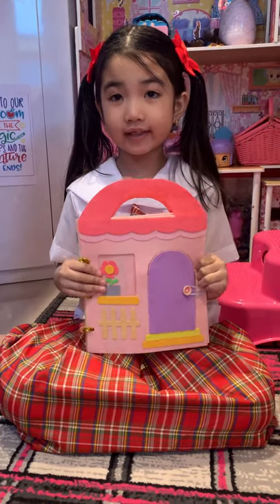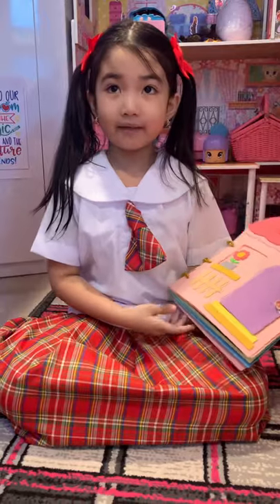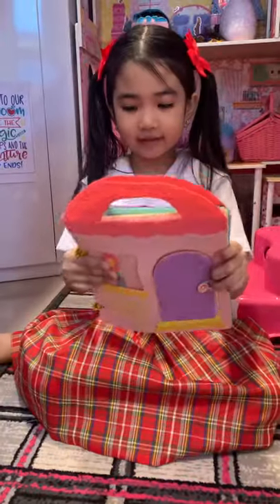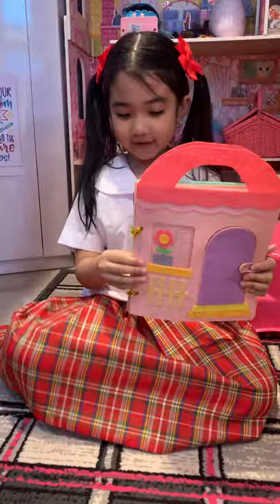Hello everybody, this is my felt book. My dad made me last night. I helped a little and he made such hard work for this. So thank you daddy.